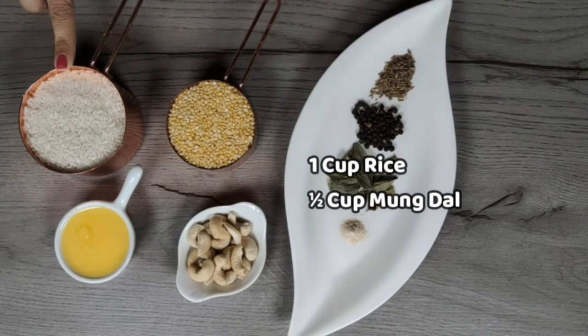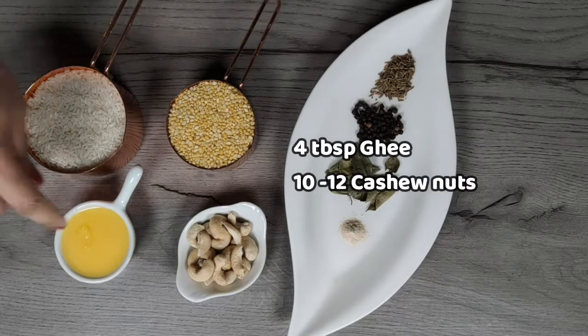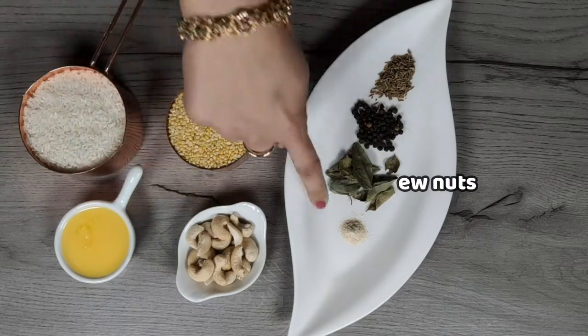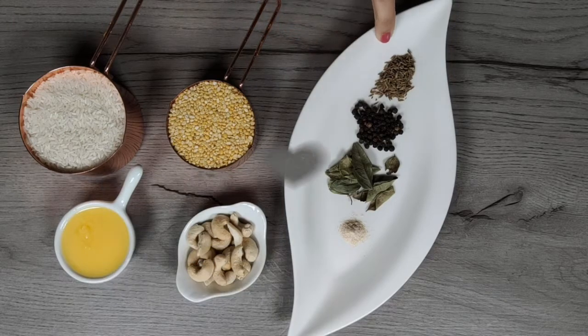For Pongal we need 1 cup rice and half cup of moong dal, ghee, cashew nuts, hing or asafoetida, curry leaves, peppercorns and cumin seeds.